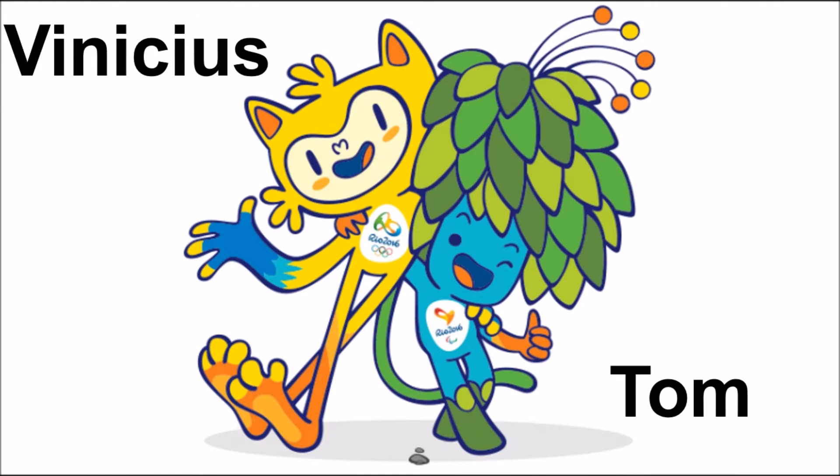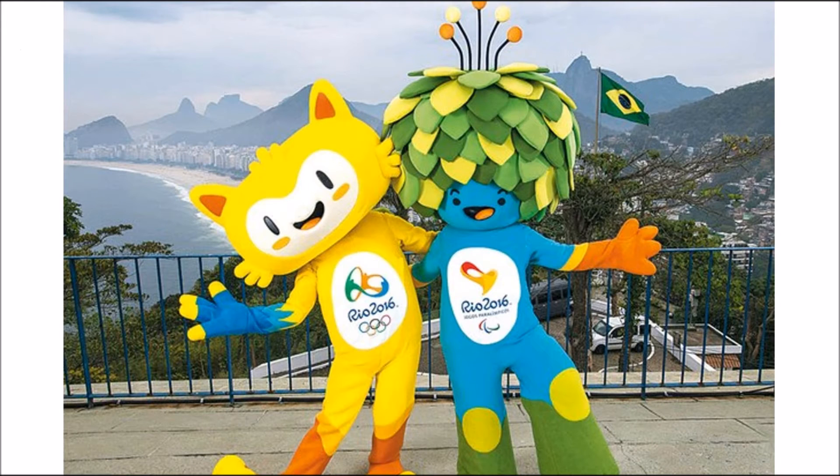Here you can see the two cartoon characters all drawn out. This is what the LEGO Group was basing their builds off of. It's Venetius, which is the one on the left, which looks like a sort of a cat, and Tom on the right, which is some sort of tree. You can see them here again in costumes — these are the little guys that will be walking around greeting all the little ones and making their days.